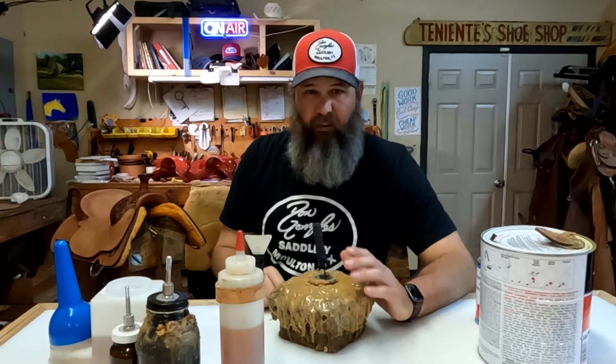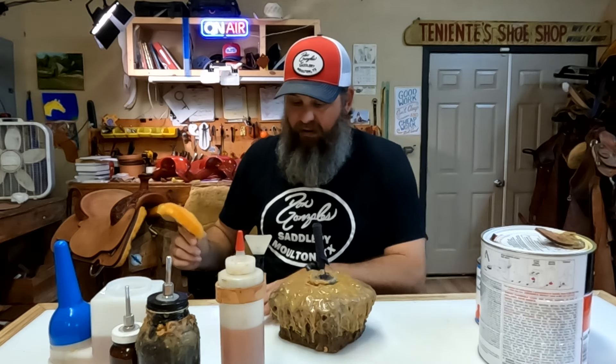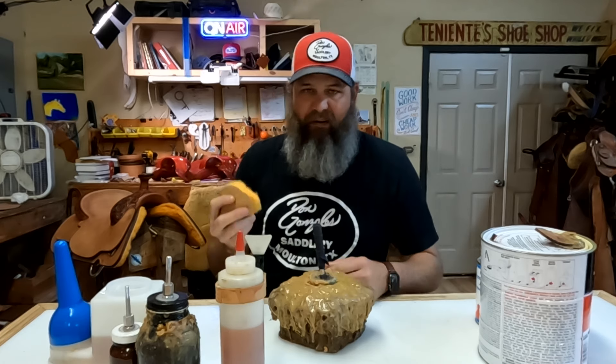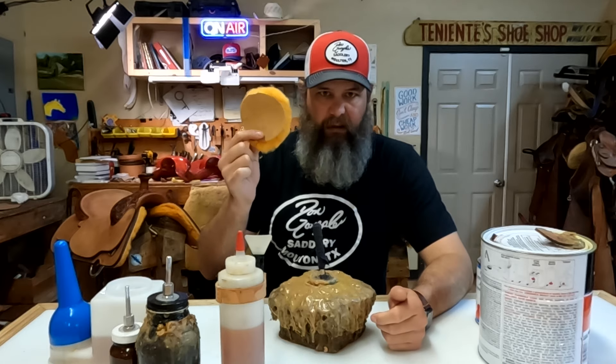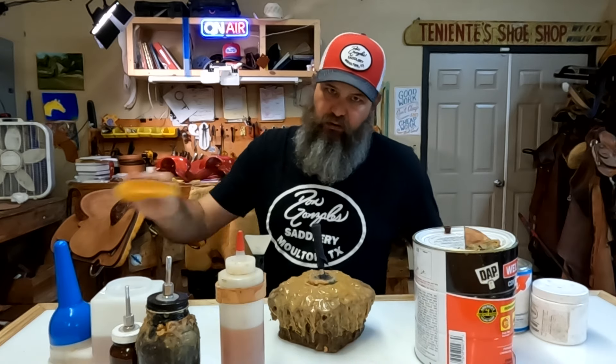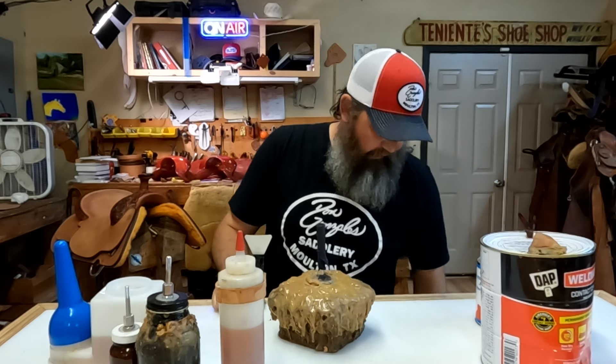Sometimes if I'm doing a lot of gluing - like gluing skirts, putting wool skin on skirts - I will actually use a wool dauber or a wool pad. We have these available on the website occasionally, though we sell out of them fast. Some scrap sheepskin works great too. I can pour a line of this glue along a saddle skirt and then use this pad to smooth it around - I can cover a lot more area quicker than I can with this brush. You may want to wear some gloves when working with this glue because it will get on you even through the pad.